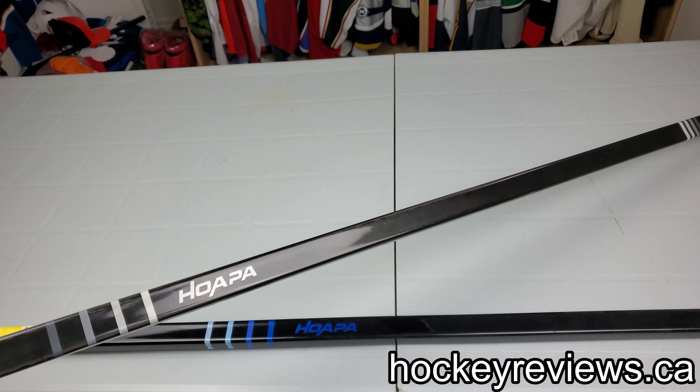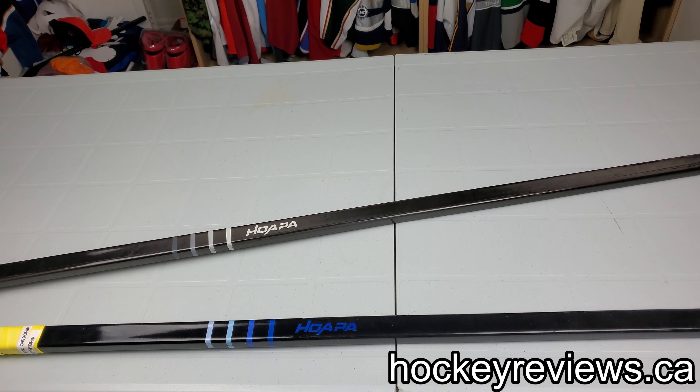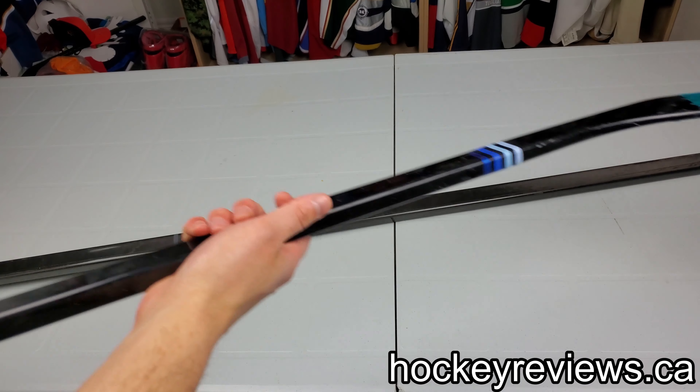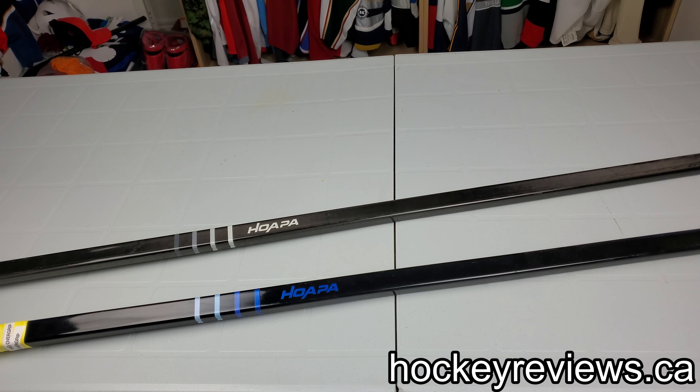Anyway, thank you very much for watching. Just wanted to show this off and give people a little heads up and maybe some intrigue. Here's just the other one — this one was just painted so you couldn't really see anything on it. That's it for this video. Thank you very much for watching. If you have any questions or comments, leave them below.